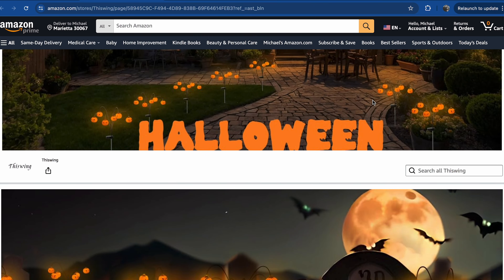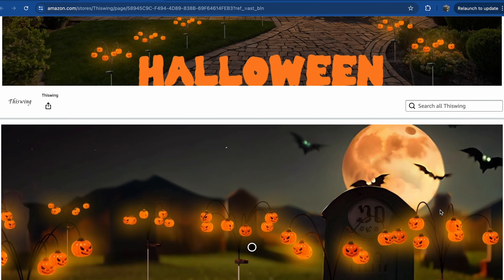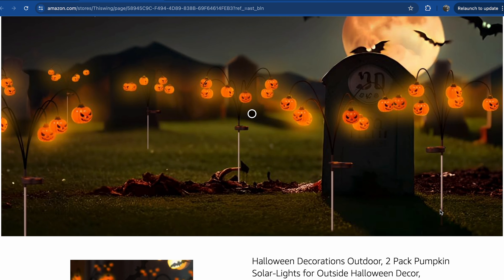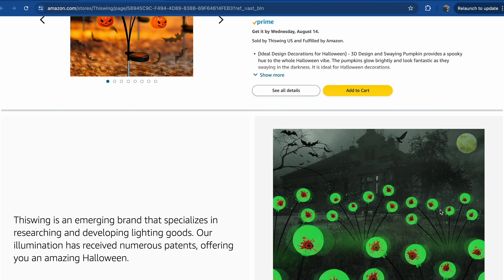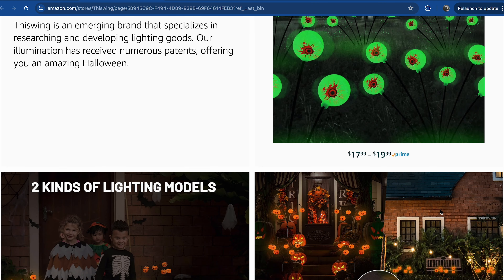Before we go ahead and open up the box, let me show you the website on Amazon and what we can expect. I will put a link to their Amazon store in the description below. They do have some Halloween products — there are six simple solar lighting options. We've got some jack-o'-lanterns and, of course, these eyes.